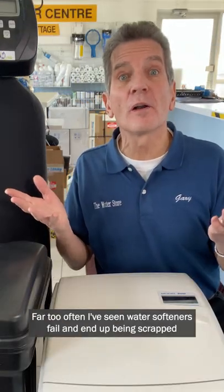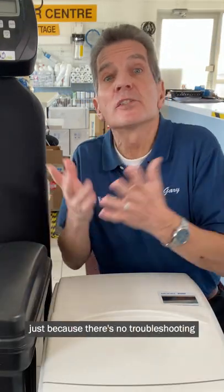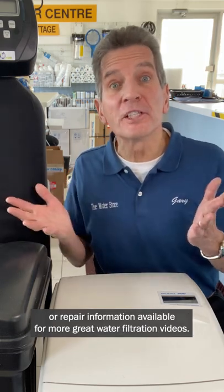Far too often I've seen water softeners fail and end up being scrapped just because there's no troubleshooting or repair information available. For more great water filtration videos, subscribe.